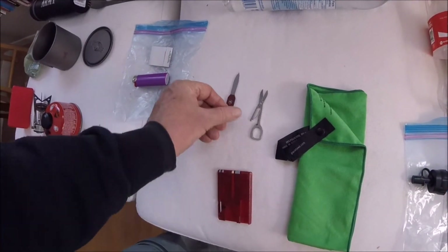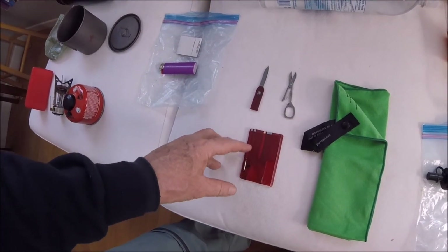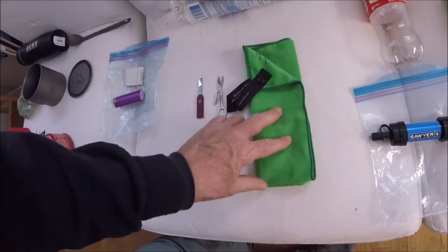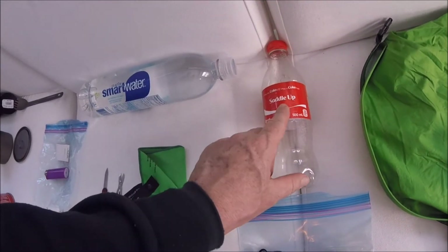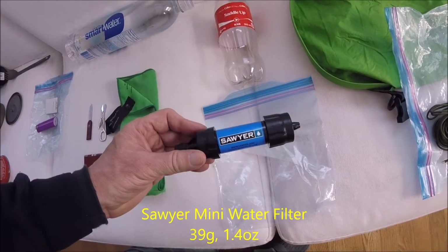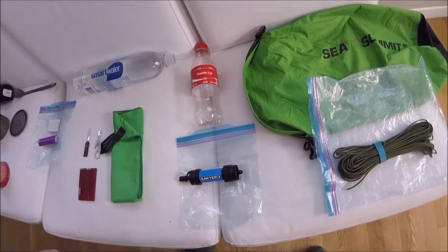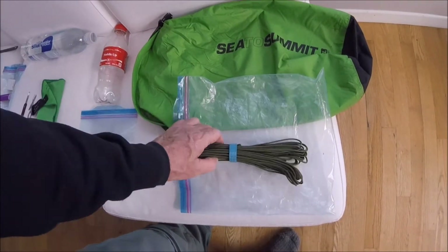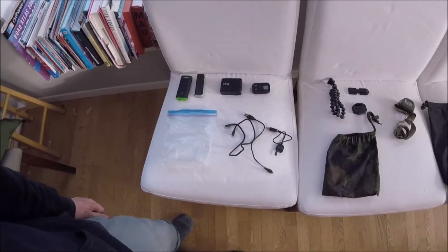Here are my tools — a Swiss Card with a nail file, pick, little pen, knife, and scissors. There's my pack towel. For water, I've got a Smartwater bottle for filling dirty water, and I'm going with the Sawyer Mini filter, which isn't getting rave reviews, but I'll do my best not to let it freeze or clog. Here's my bear bag with cord, and hopefully that'll do.